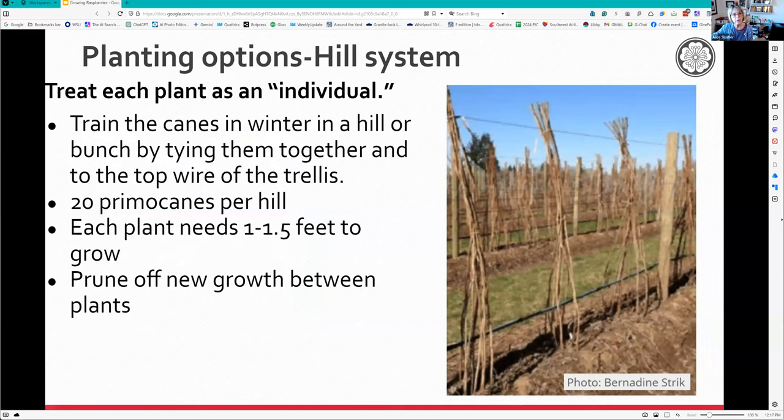The hill system has nothing to do with a hill - it means the plants are treated as individuals, which is pretty much what I've done. You treat each one like an individual plant and they can have a foot and a half wide row to expand. You'll prune off any suckers that come up between them so they remain individual plants. After fall pruning and spring finishing, get them to about five feet.